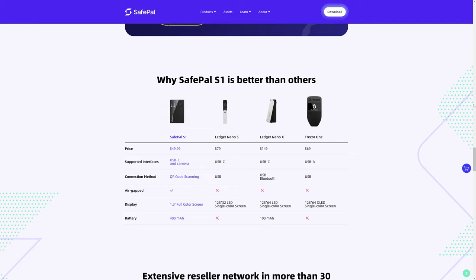The SafePal S1 does have a full-color screen, but at only 1.3 inches it's a little disappointing. I actually wish they would make a SafePal S2 that's virtually the same but doubles the size of the display, possibly even making it a touchscreen. Even charging an extra $20 or $30, it would still be a very reasonable price and would have a larger screen. On the flip side, a smaller screen is probably less prone to cracking or breaking.